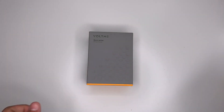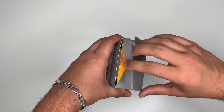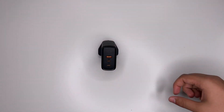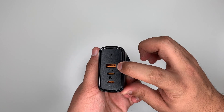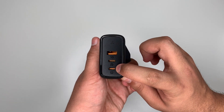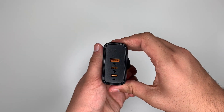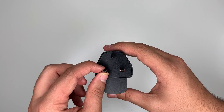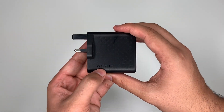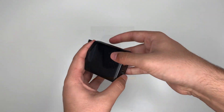Now let's see inside and get the charger out. Here is the 100 watt fast charger. Here's your light indicator, USB-A, USB-C2, and USB-C1. Just remember the difference between them as I will be mentioning USB-C1 and USB-C2 a lot. Mine is 3-pin as I am in the UK. On the bottom there's the Voltme branding, some output info, and a QR code.